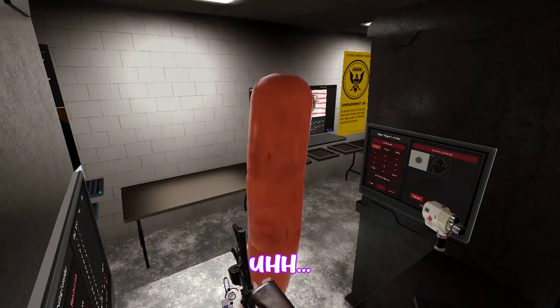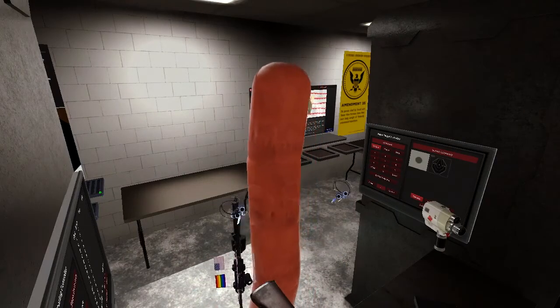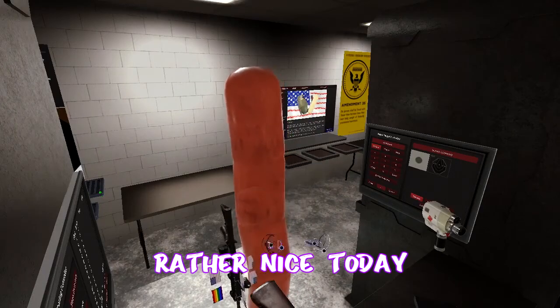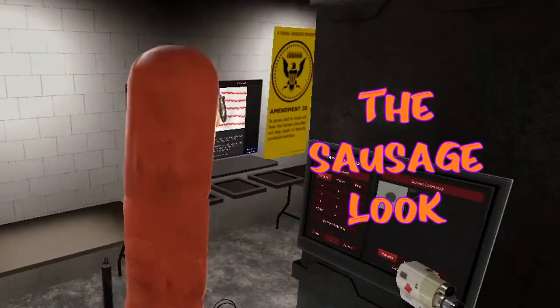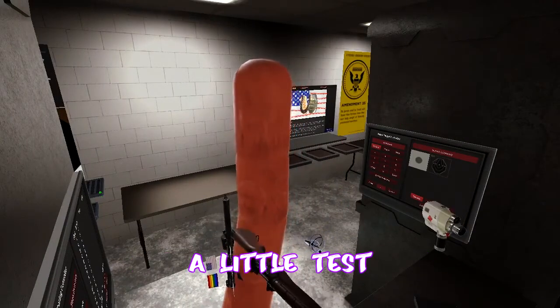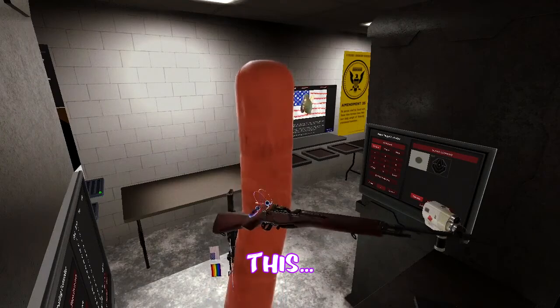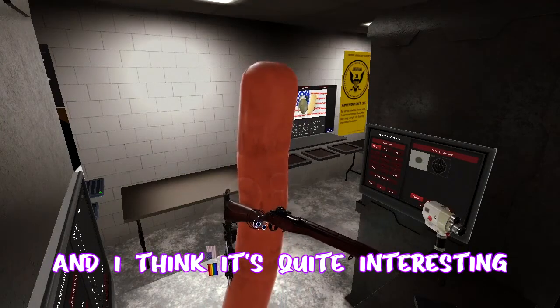Hello everyone, it's your boy Kivnakai. I am looking rather nice today. I'm trying a new look — I'm trying the sausage look. Hope you guys like it. Today I'm going to do a little test of this recording setup because I've never tried this setup before and I think it's quite interesting.